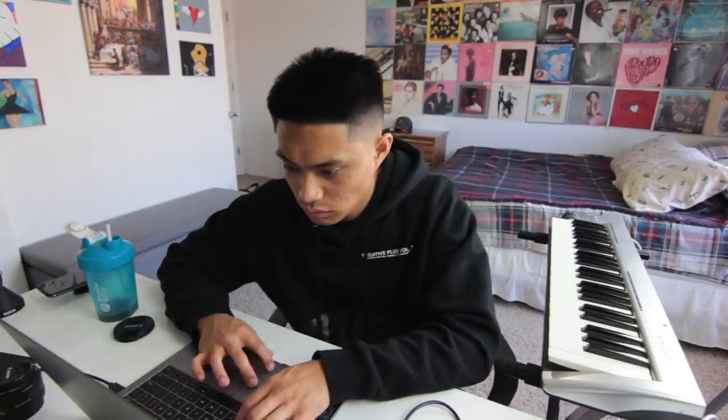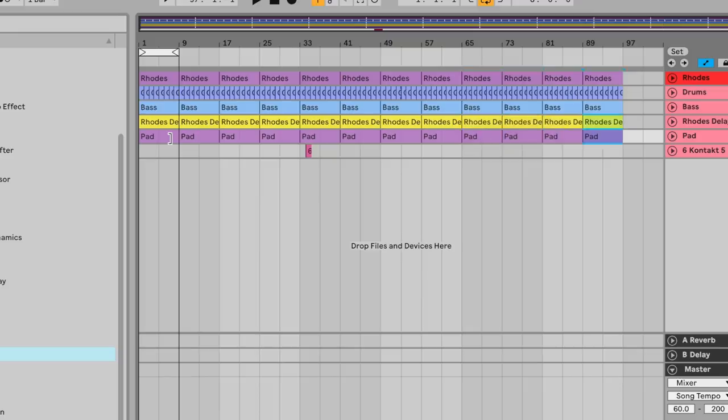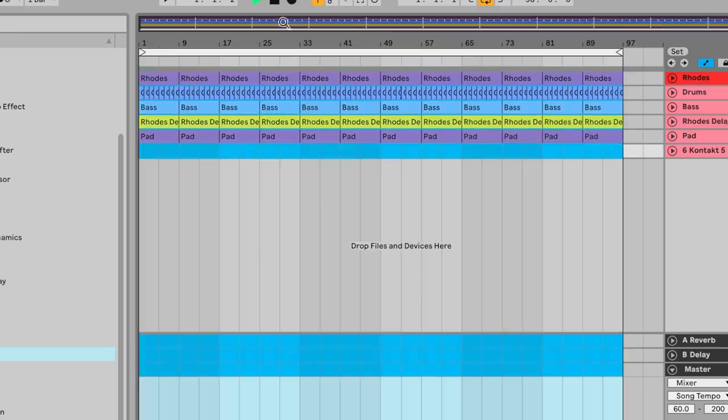My process with adding vocal chops is similar to how I approach adding melodies, chord progressions, or even my own vocals to a beat. I'll just duplicate the layers over a bunch of times and I'll start recording until I find something I like.